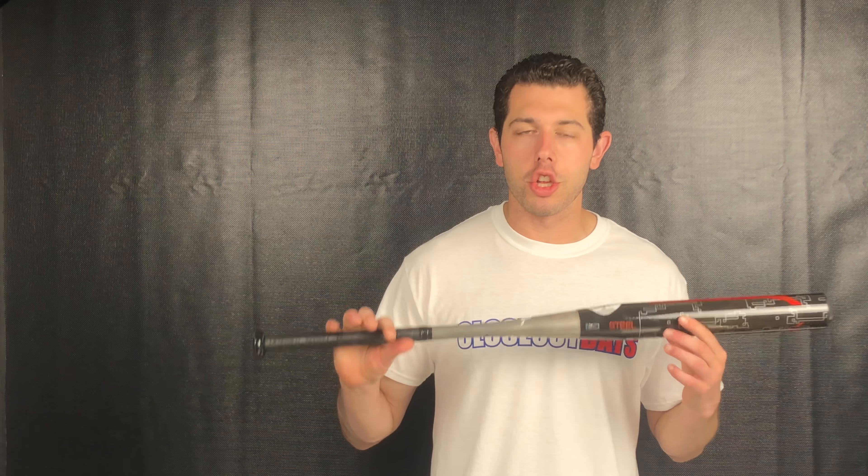Mad Max coming to you live from Closeout Bats, and today I'm talking about DeMarini's Slow Pitch Softball Bats. Right here I have the White Steel. The White Steel has been in DeMarini's line for Slow Pitch Softball for the last decade. This bat has a nice durable alloy barrel with an alloy handle, and it does really well with the clincher ball — that white, almost marshmallow-type ball after using it for an inning or two.